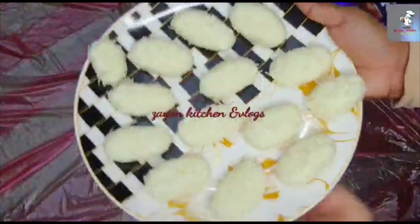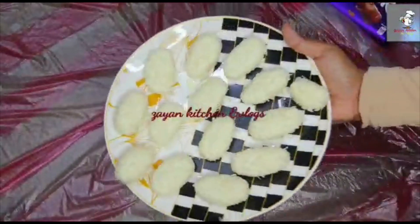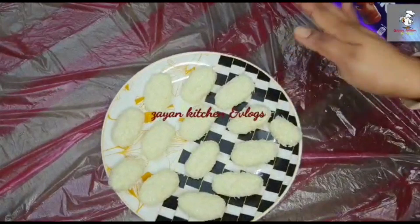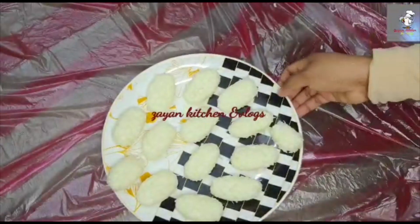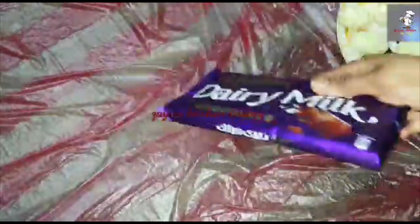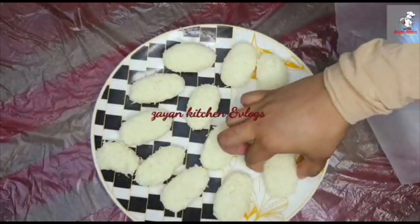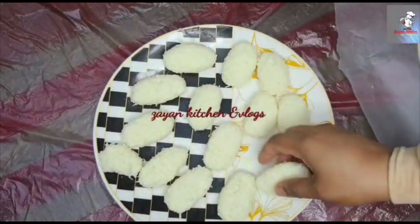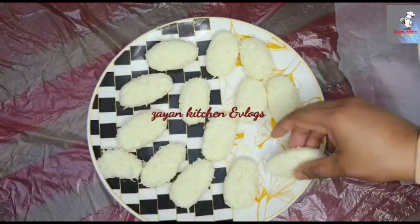I have done all this. I have shaped it. Let's put the chocolate in the fridge. Let's melt the chocolate and set it in two minutes.